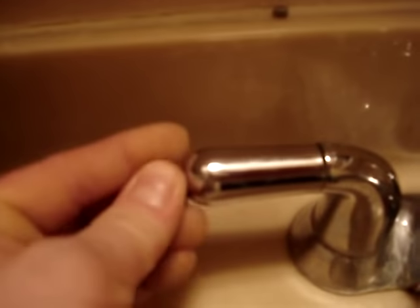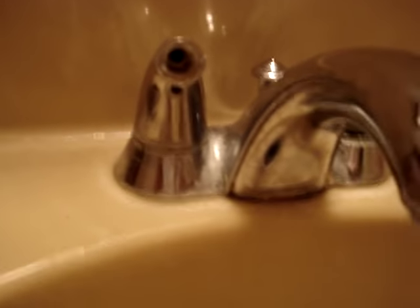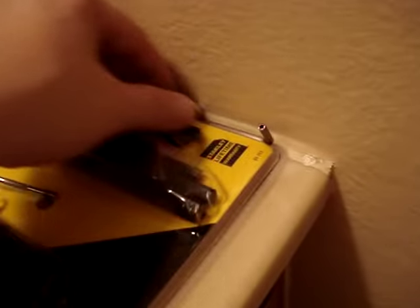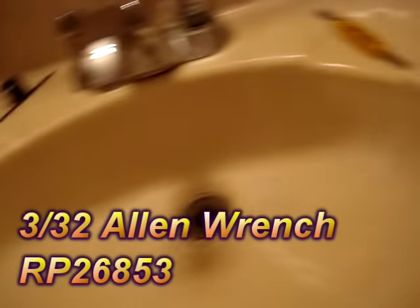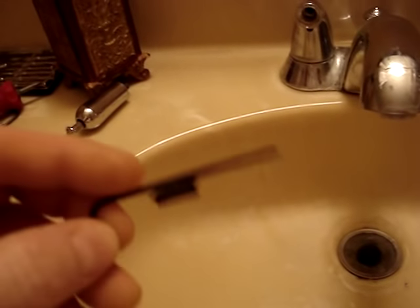That piece sticks out there and just goes back in here and then turns clockwise until you screw it back in. The way to get these little handles off is you need a specific Allen wrench. I believe it's a 3/32 or something like that. And of course none of them work unless you buy the specific Allen wrench. The replacement part number on the website is RP26853.